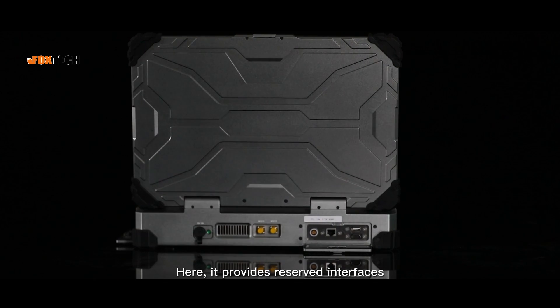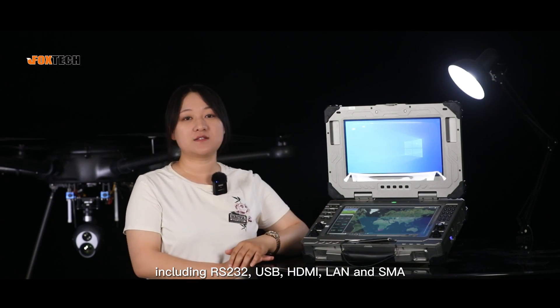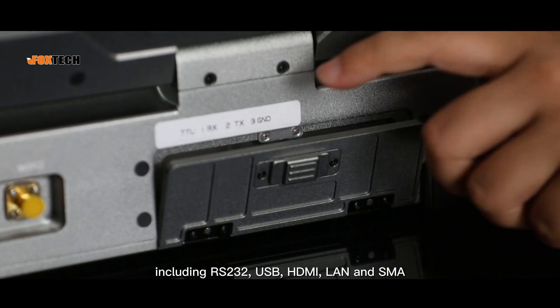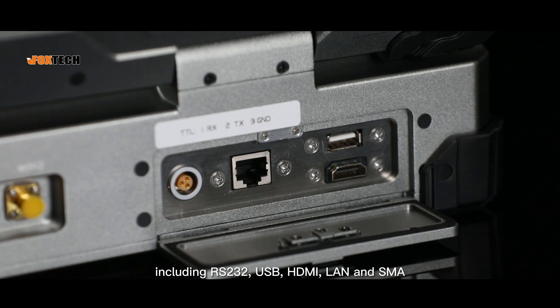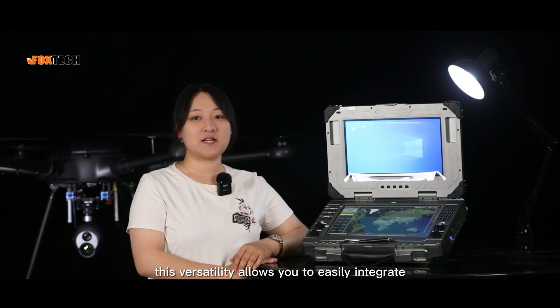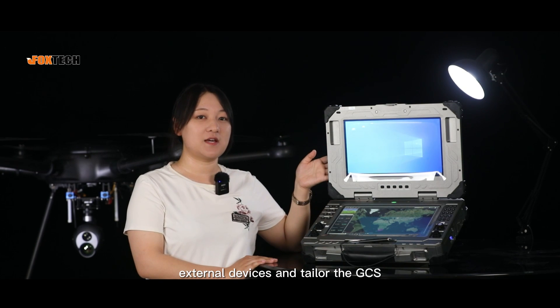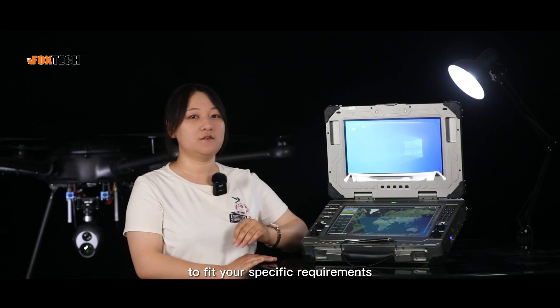It provides reserved interfaces for secondary development, including RS-232, USB, HDMI, LAN, and SMA. Whether you're a beginner or professional, this versatility allows you to easily integrate external devices and tailor the GCS to fit your specific requirements.